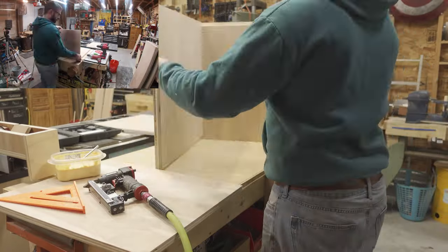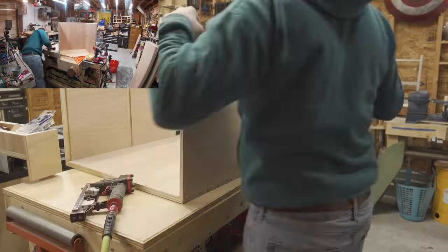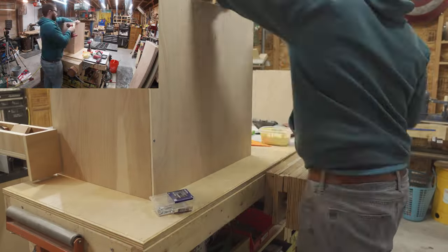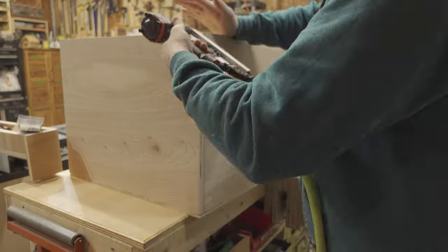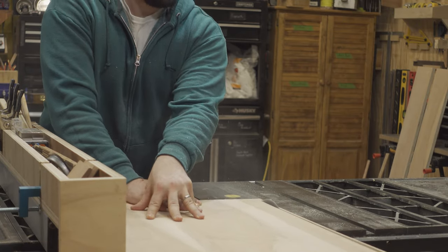It was then time to assemble the basic frame of the cabinet, so I began by laying the back down and gluing and tacking the sides and bottom onto the cabinet, then driving some screws to lock everything in.